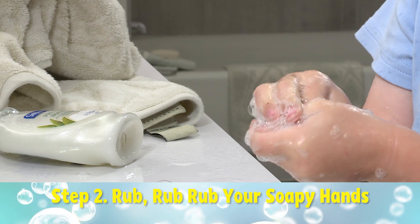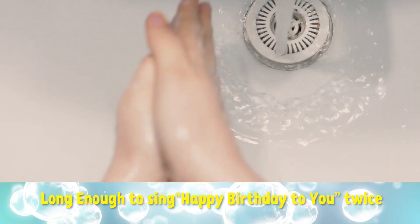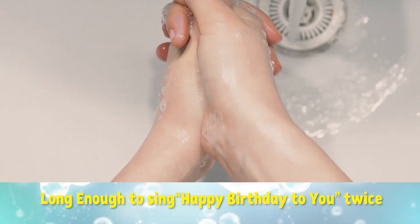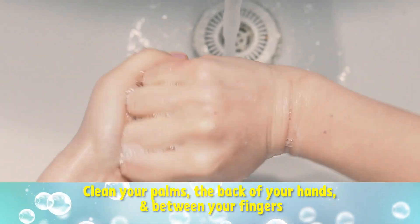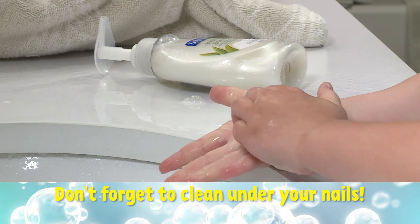Step two: rub, rub, rub your soapy hands together long enough to sing Happy Birthday To You twice. Clean your palms, the back of your hands and between your fingers, and don't forget to clean under your nails.